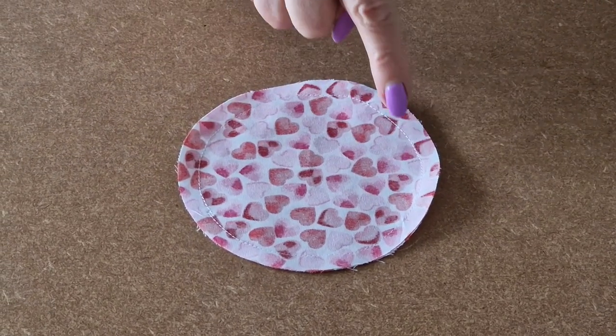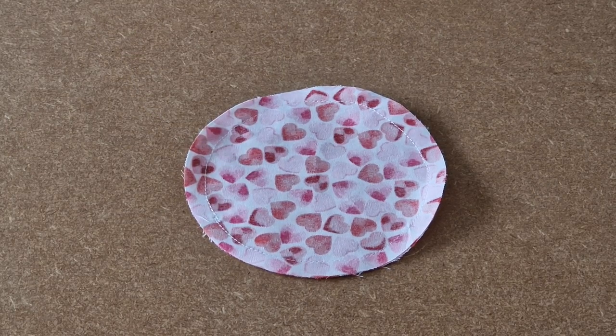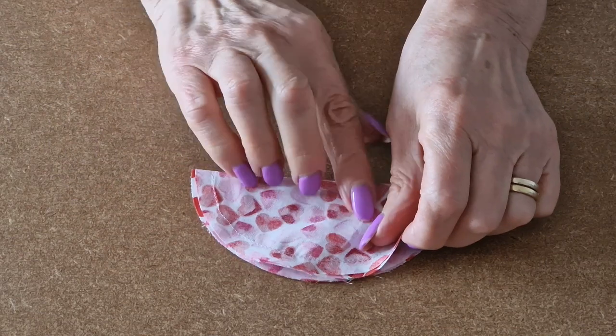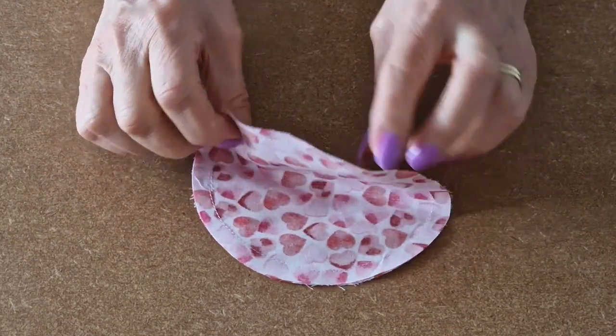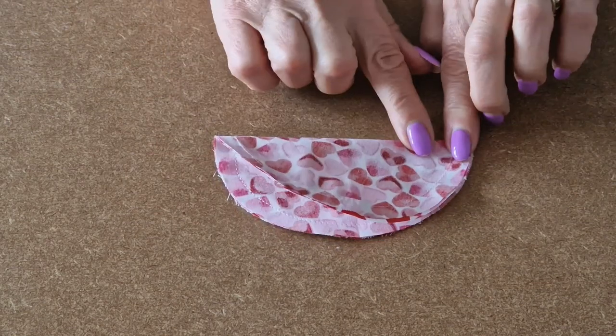Carefully sew all the way around and stop. I've sewn all the way around. Now we need to find the centre.